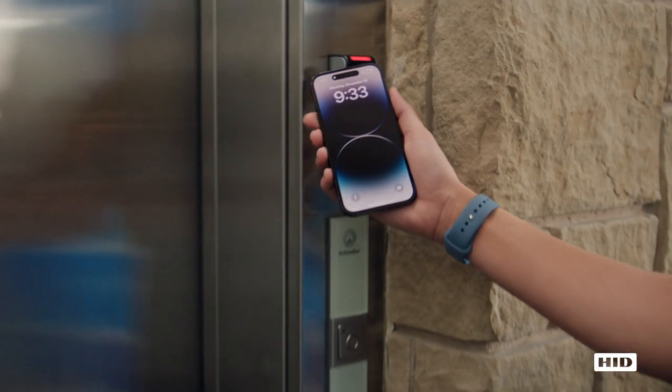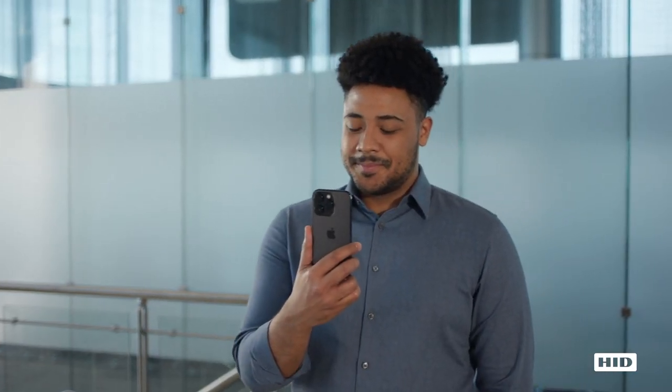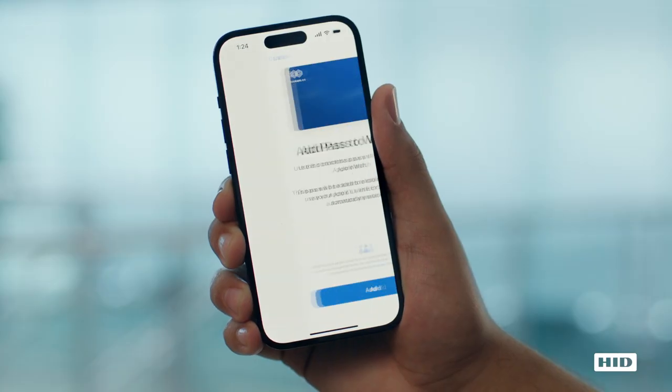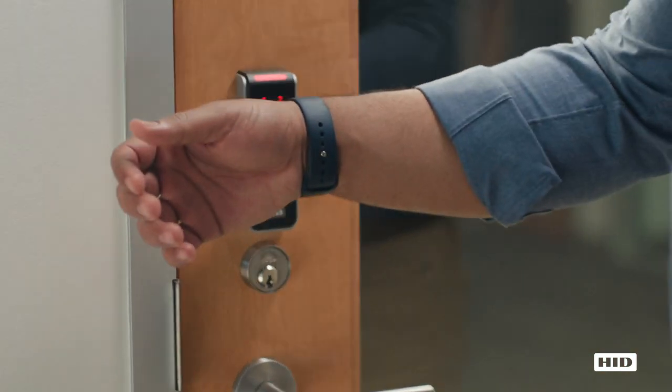Getting up and running with Employee Badge in Apple Wallet is easy. To start, employees log into their company's mobile app using single sign-on and multi-factor authentication. Once logged in, they can add their Employee Badge to Apple Wallet by tapping Add. If they have an Apple Watch, the badge will automatically be added.